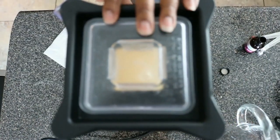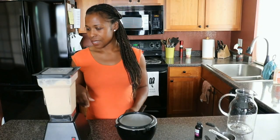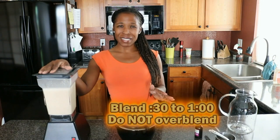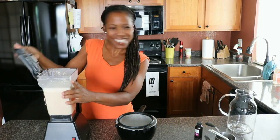Then it's time to blend. We blended here for about a minute. You don't want to go much longer than that because it'll make your milk kind of slimy. We don't want that — that's not yummy.